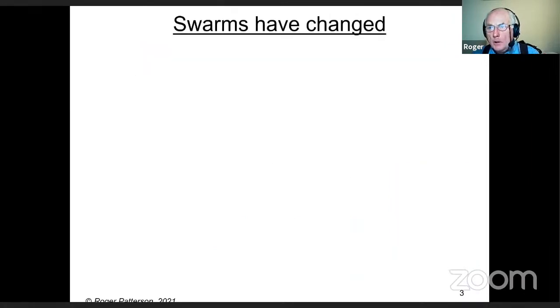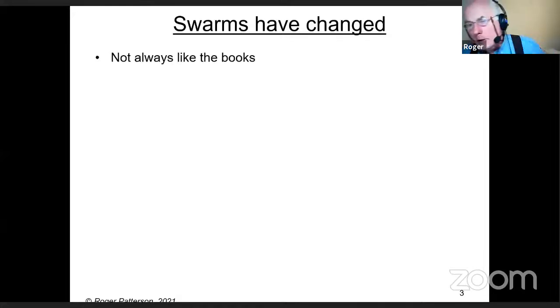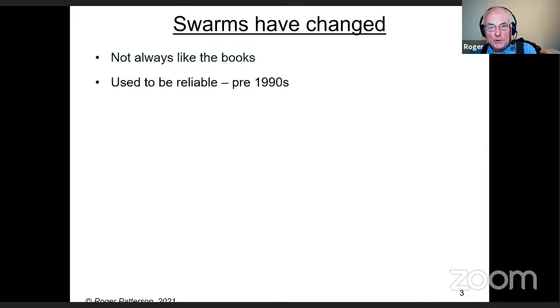Swarms have changed in my time in beekeeping. They're not always like the books say, because the books are really telling you what should happen naturally. Sadly, they're behaving very differently than they should. The more people come into beekeeping, the more they think that what they see now is normal.